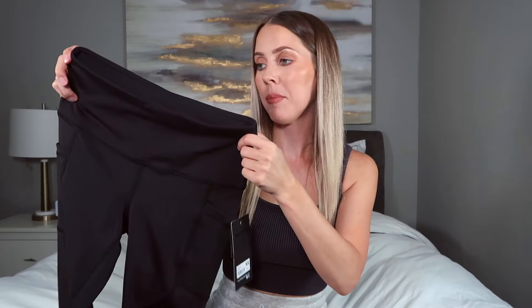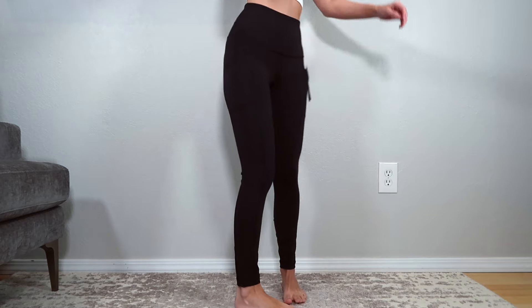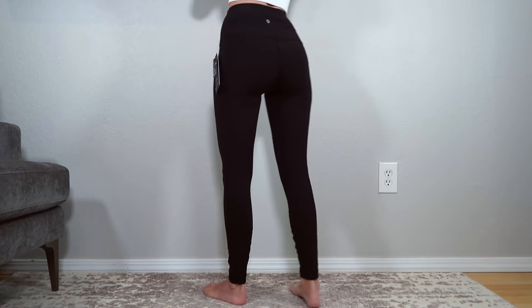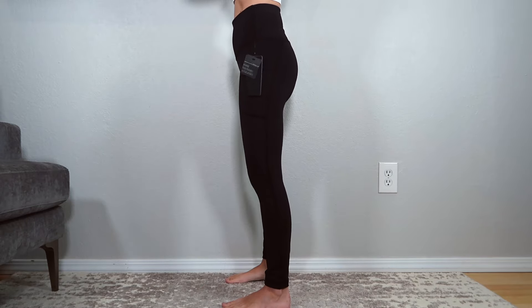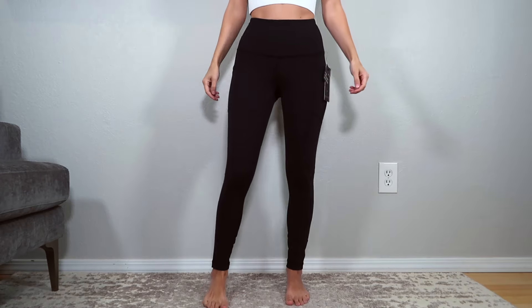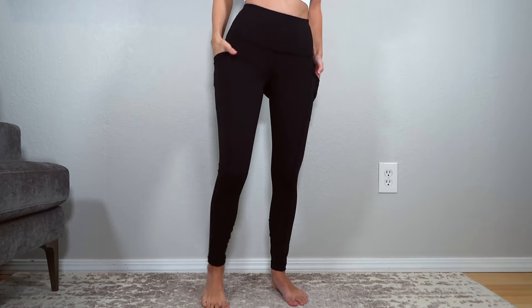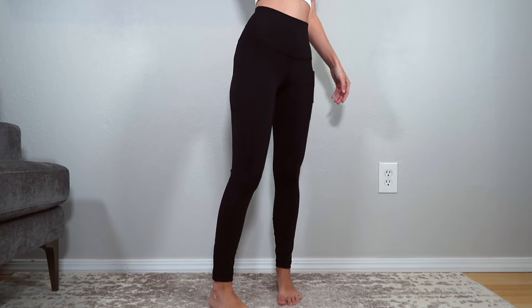Next is a pair of leggings from 90 Degree in size extra small. They say high waist but I'd call them more mid-to-high waist — I'd want them just a tad higher. These remind me a lot of the Lululemon Fast and Free because of the side pockets and similar material. These are ankle length at about 25 inches and overall really comfortable and affordable.